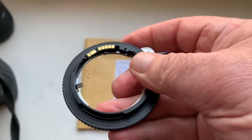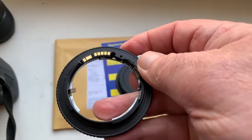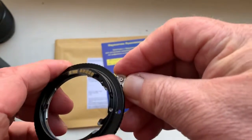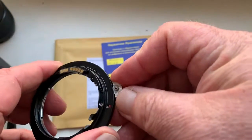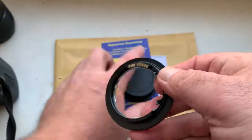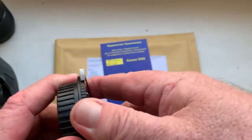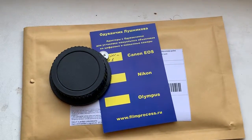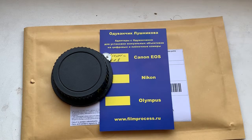This adapter is better than an adapter without a lever for aperture control. Now I am packaging this adapter and sending it to you tomorrow morning. Thank you for your attention.